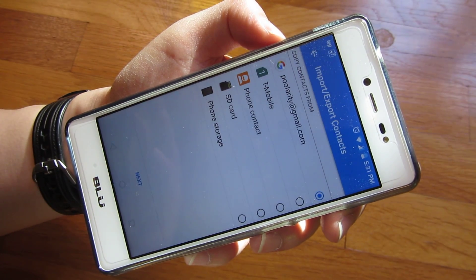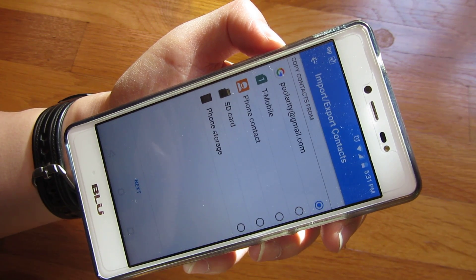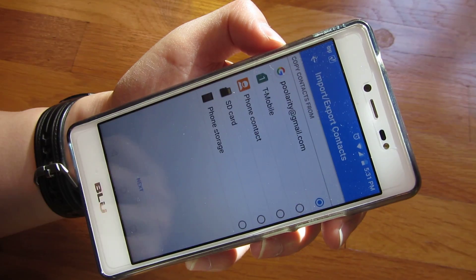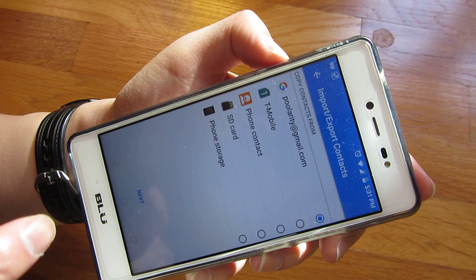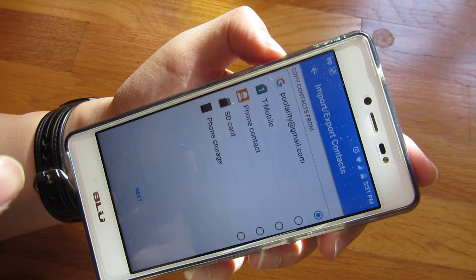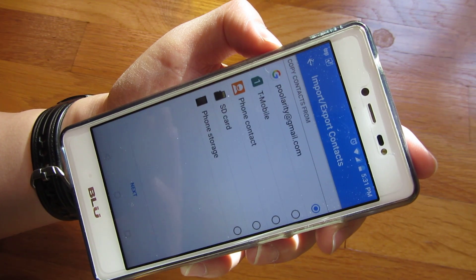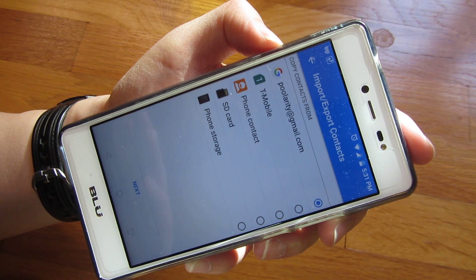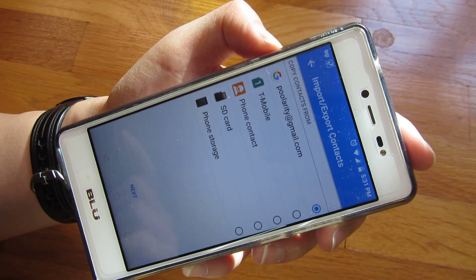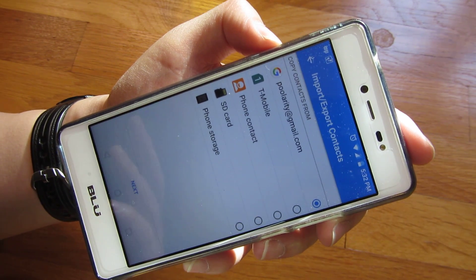Now it's going to give me the choices of where I want to export from. The first choice is my Google account. The second choice is the SIM card, which is a T-Mobile SIM card I have. The third choice is the Phone Contacts. The fourth is the SD card itself, if you have contacts stored on the SD card. And the last choice is the Phone Storage.